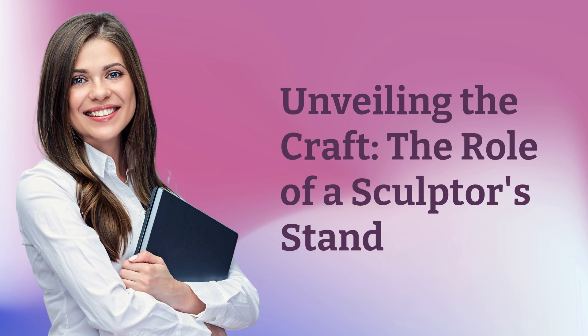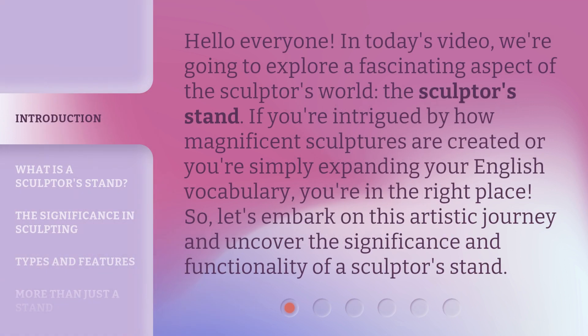Unveiling the craft: the role of a sculpture's stand. Hello everyone, in today's video we're going to explore a fascinating aspect of the sculpture's world — the sculpture's stand. If you're intrigued by how magnificent sculptures are created, or you're simply expanding your English vocabulary, you're in the right place. So let's embark on this artistic journey and uncover the significance and functionality of a sculpture's stand.